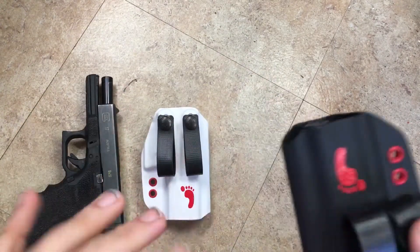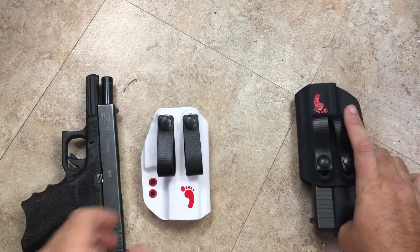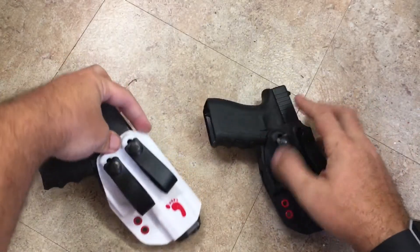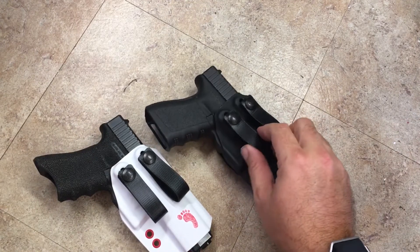This will run the Glock 19 with a slight barrel overhang, and when you run the 17 you'll have a slight protrusion at the end. These can run all the way out to the 34 size without any kind of issues.